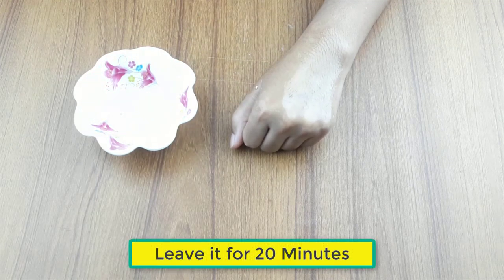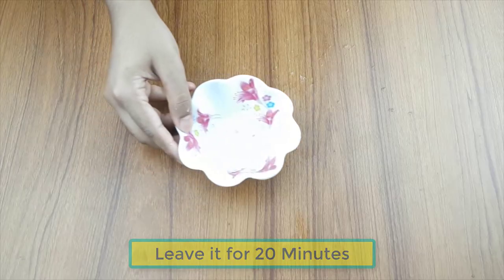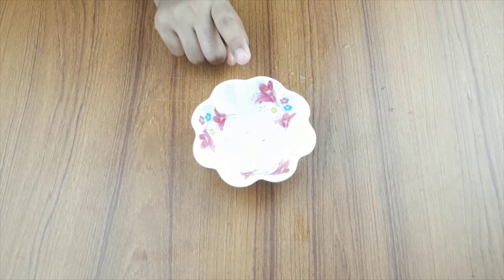Leave this mixture for 15 to 20 minutes, then rinse it.